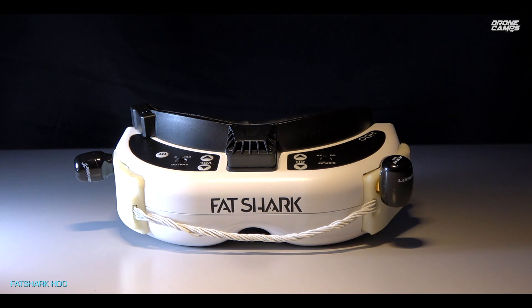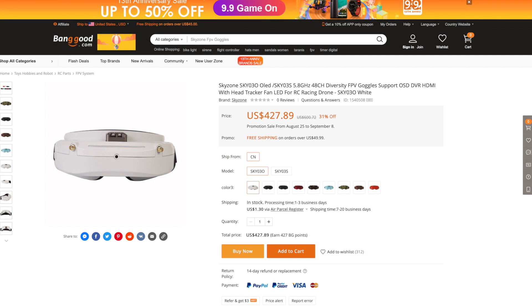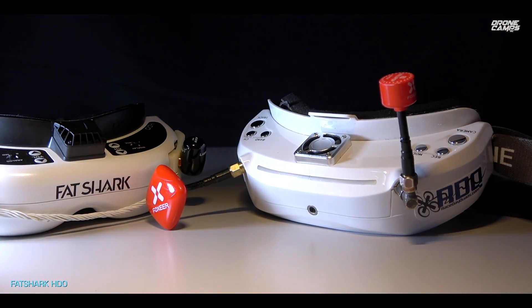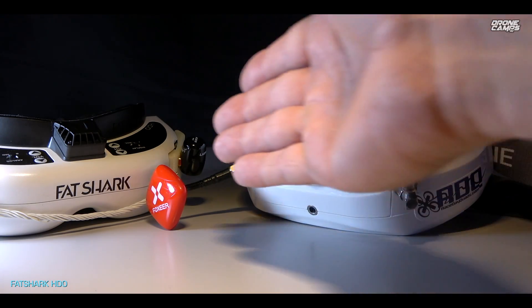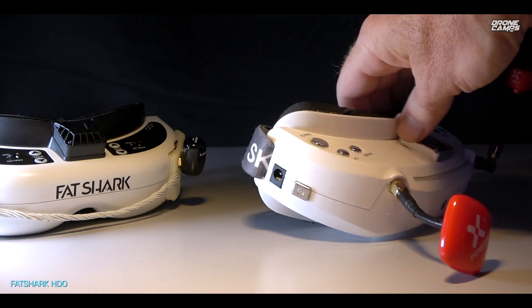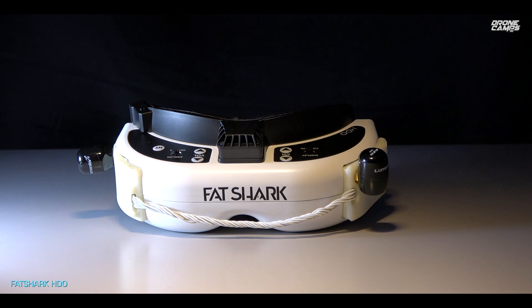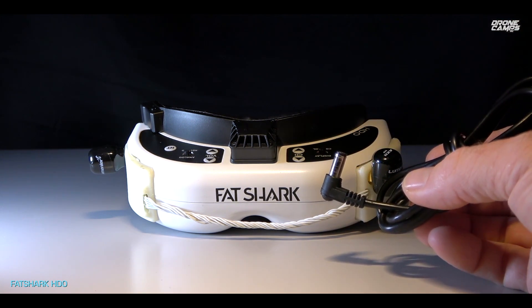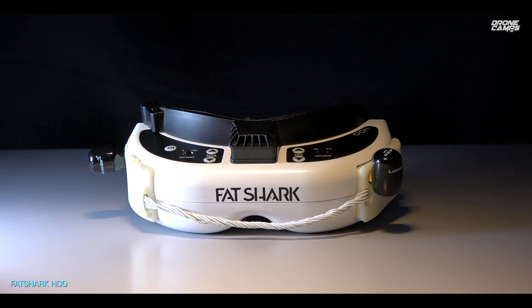It would be nice if the new HDO versions had an all-in-one fan unit instead of two separate power sources. The HDOs also have a higher resolution versus the Sky Zone O3s. I do have the OLED versions of the Sky Zone O3 coming in hopefully soon, and I'll give you a comparison. The good thing about those goggles is they'll include a built-in module, so all you have to do is add your favorite antennas. But the HDOs have nicer screens, so I've been using these a lot more.